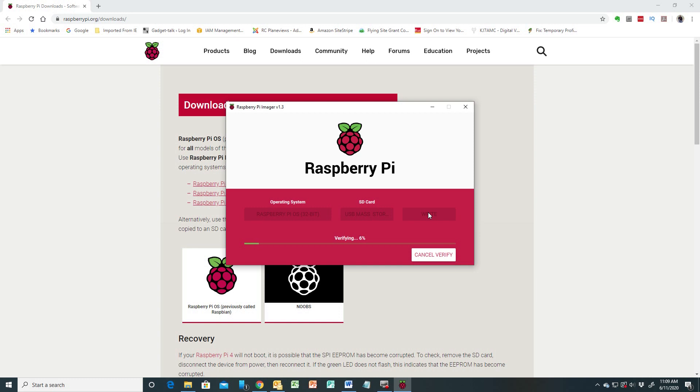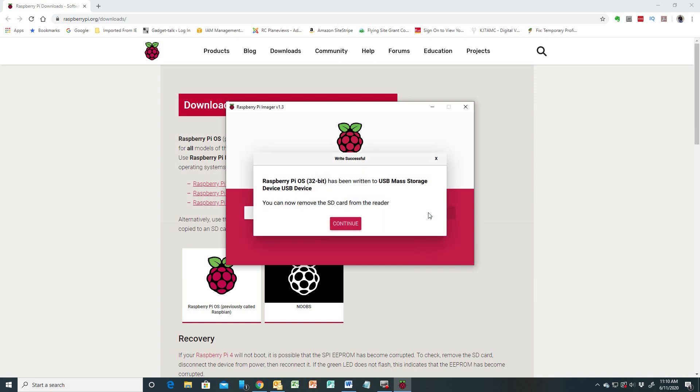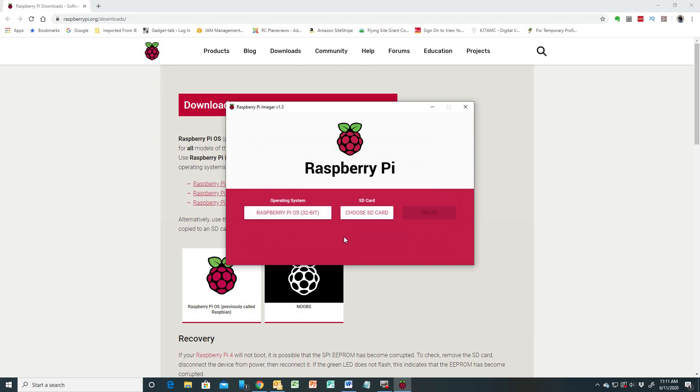The write is complete and now it's going through the image verification process. The write and verify are done, and it tells me I can now remove the SD card from the reader. That whole process took about five to six minutes — how long it takes will depend on your internet connection and how fast your computer is. And that's it — we've got our operating system on our SD card.